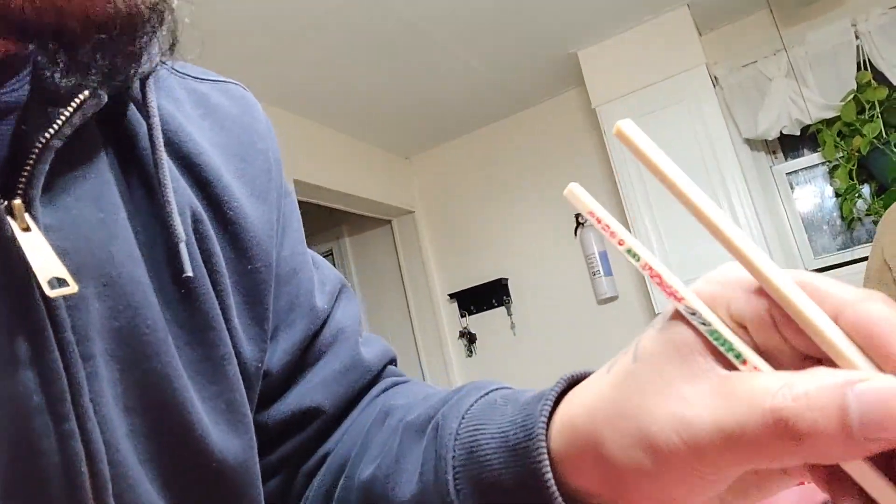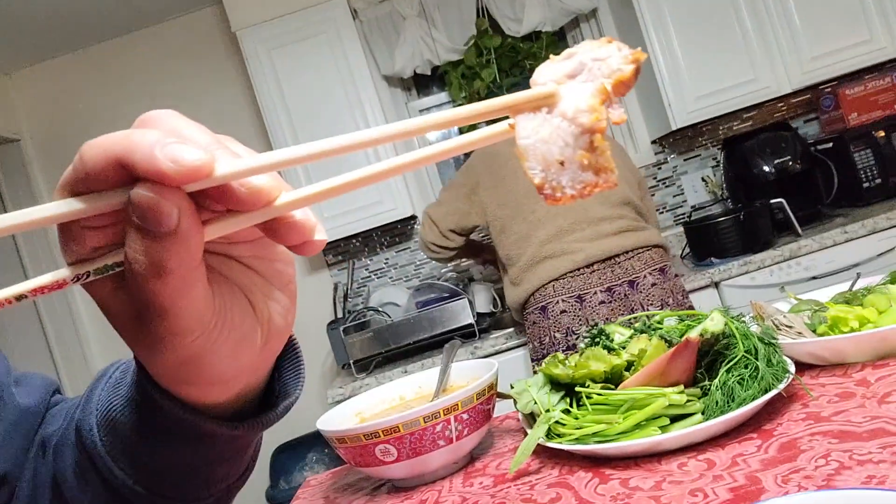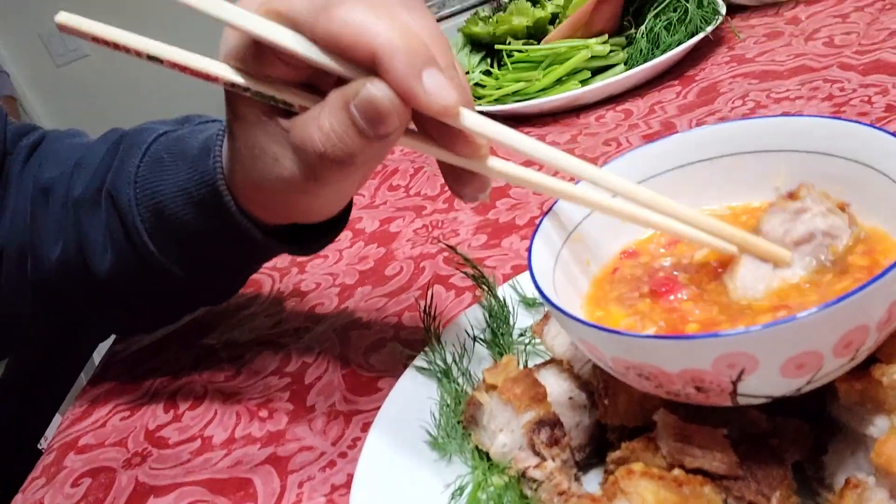Wow, it's good! It's juicy, the sauce is perfect. Delicious! It's so good. It's good with rice, I bet. It's really good — try it out y'all, let me know what you think. Thanks for watching.